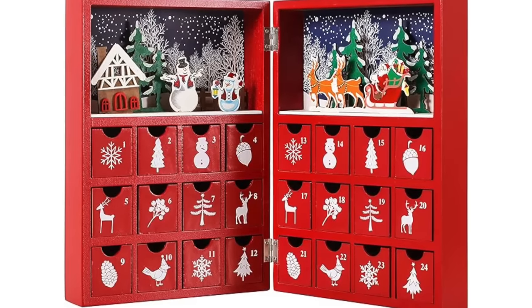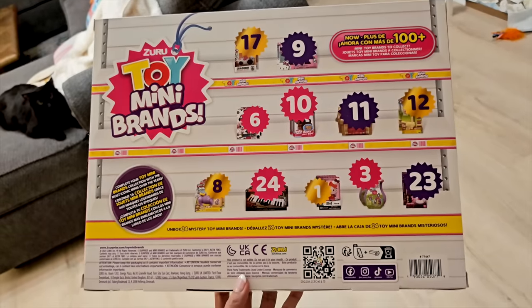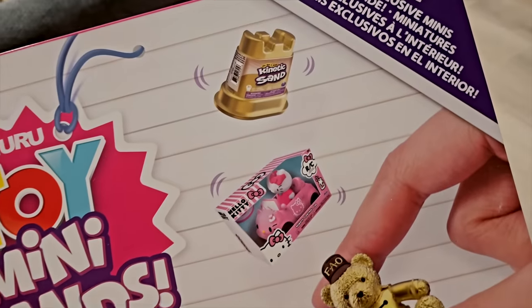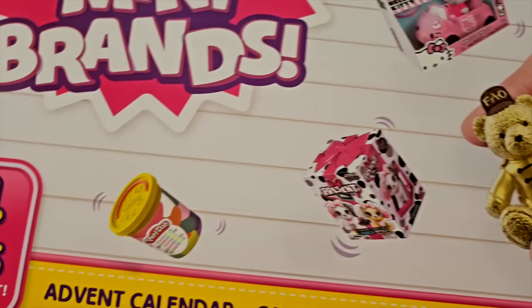Hey Sugar Stars, welcome back to my channel. Today we're unboxing a mini brand's advent calendar. An advent calendar is a special calendar used to count down the days until December 25th. Every day you open a door to reveal a special surprise inside. The toy mini brand's advent calendar — if you're ready to unbox this with me, tap the like button and let's go!